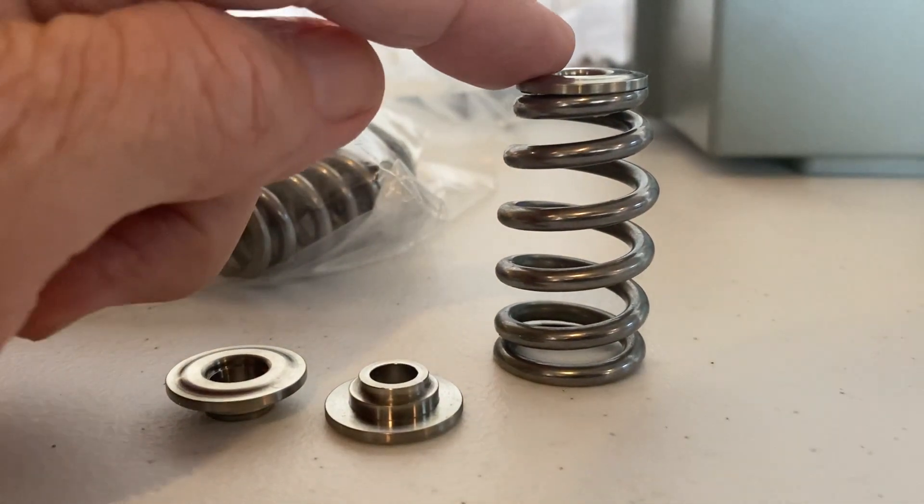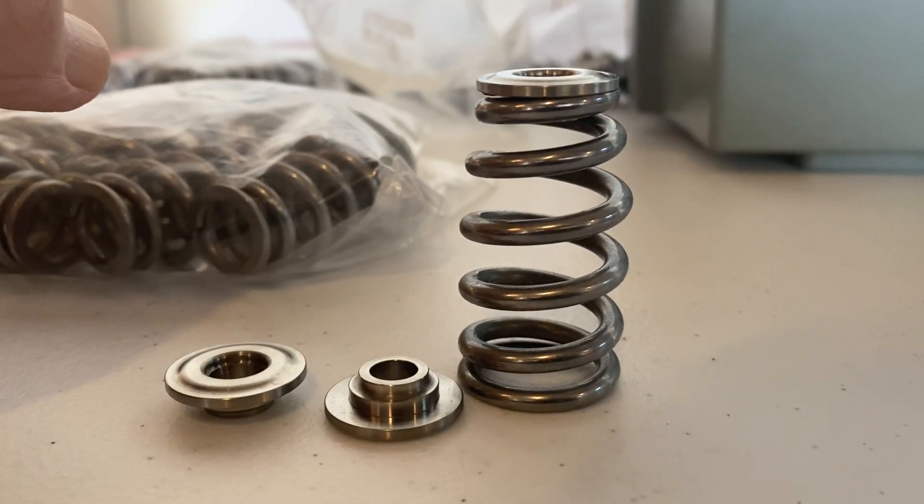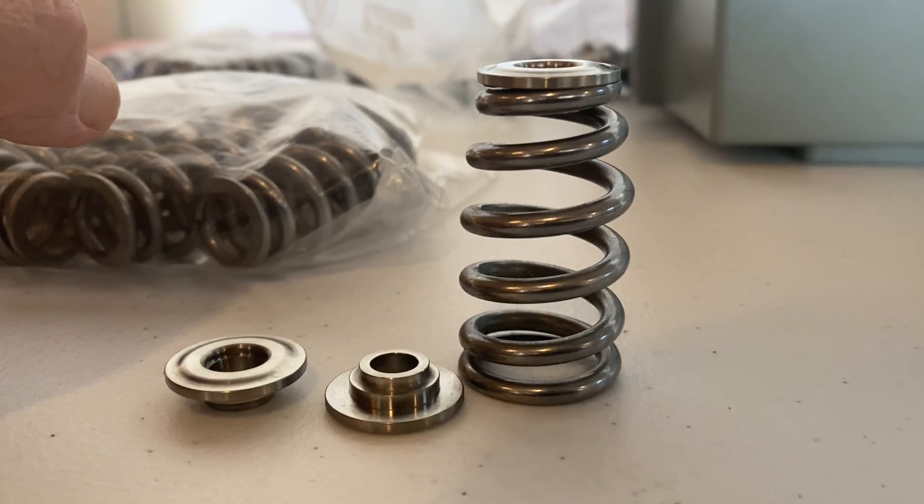These are the springs that you would use on your Screaming Eagle heads, stock heads, or your Stage 4, Stage 5, Stage 6 CNC ported heads from Harley.